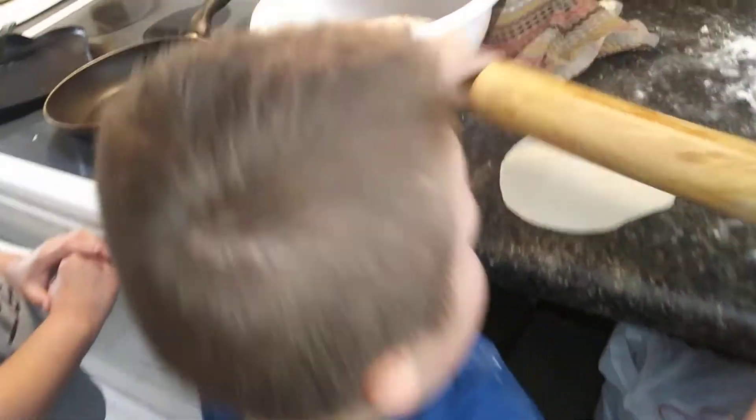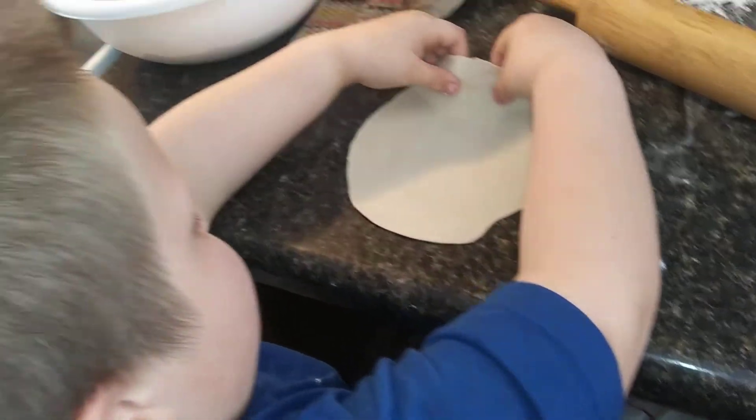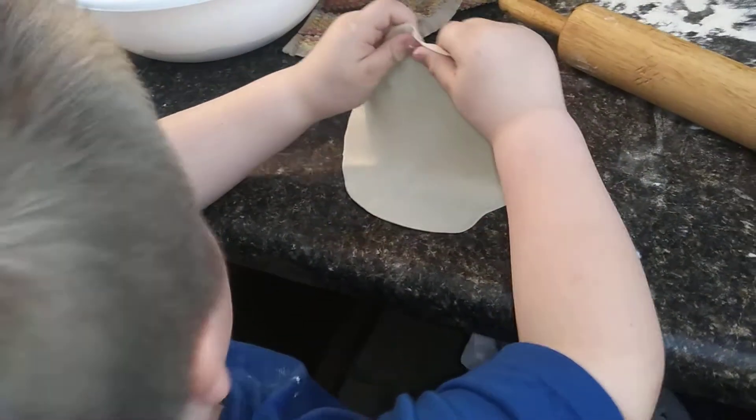Now pick it up slowly — pick it up slowly from the corner so it won't rip, and put it on the pan so it can cook on that hot one.